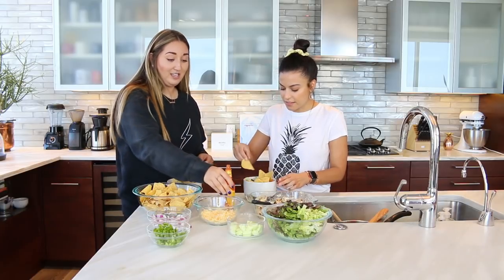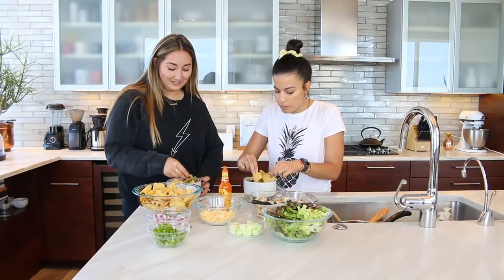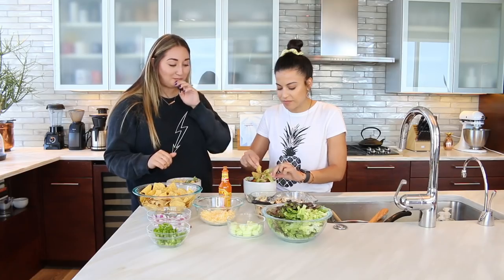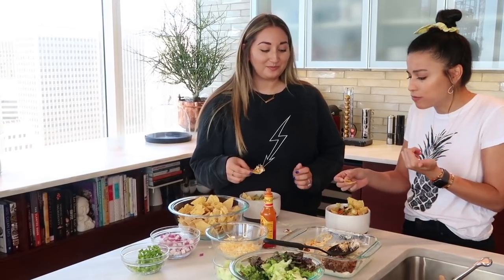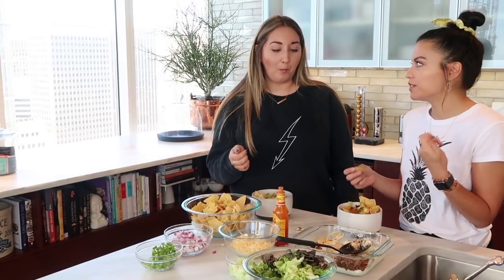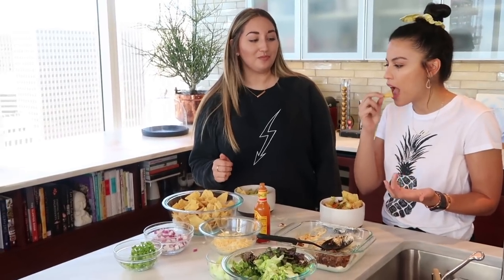And just dip it. I dip, you dip, we dip. Chris and I are real lazy — we just eat right from the bowl. That is so good. Super easy, quick. It's like a taco, but I love the idea of dipping. Like that is one of my favorite things. It's like a taco on every chip. Well done. I love the Bryant Bowl.